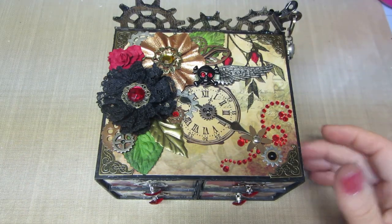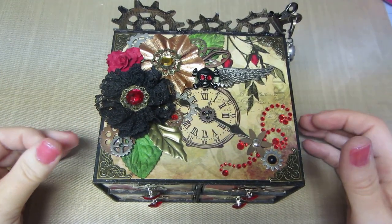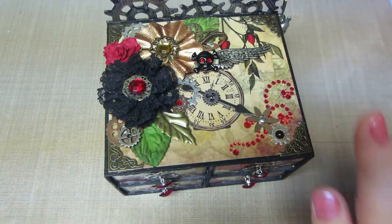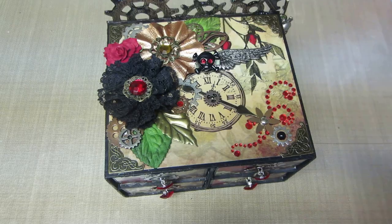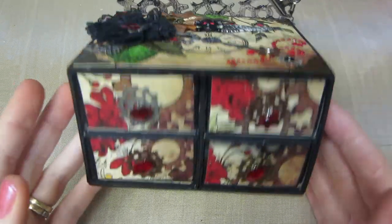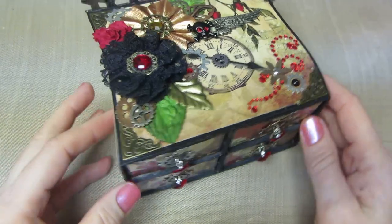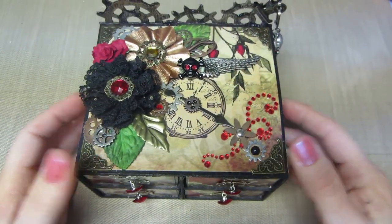Hello, it's Sarah again. I wanted to share this little — it's actually a four-box matchbox that's like a little dresser when you connect up all the matchboxes. These are the kitchen size and it's steampunk style, so I wanted to share that.